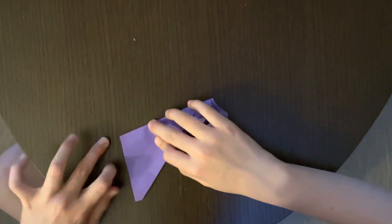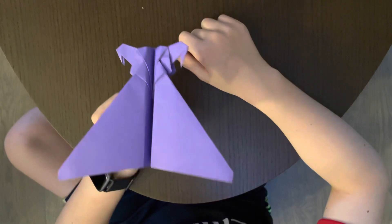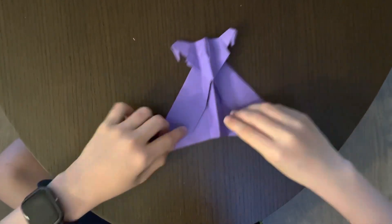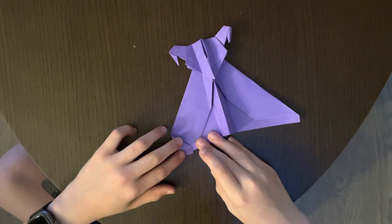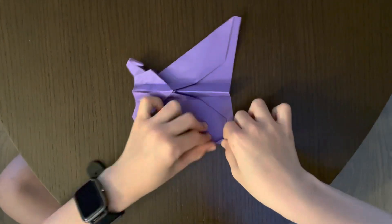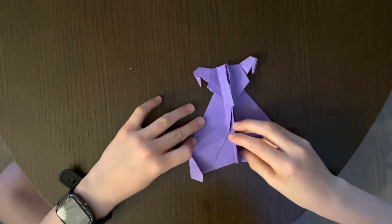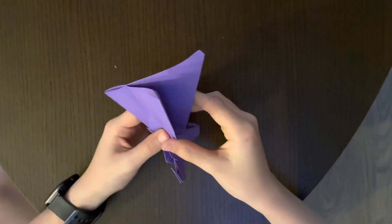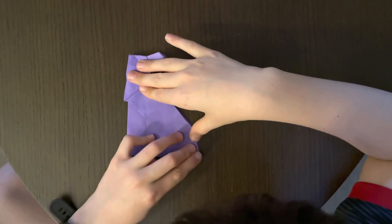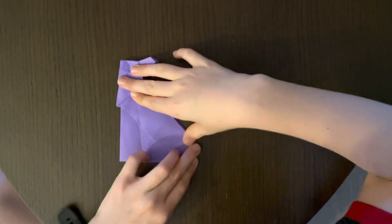You are almost done — all you need to do now is the winglets. In order to fold the winglets, you have to make this part parallel with this part. It might be a bit tricky, but do it about this much. Make sure it looks like that. Fold it up and then match it up on the other side.